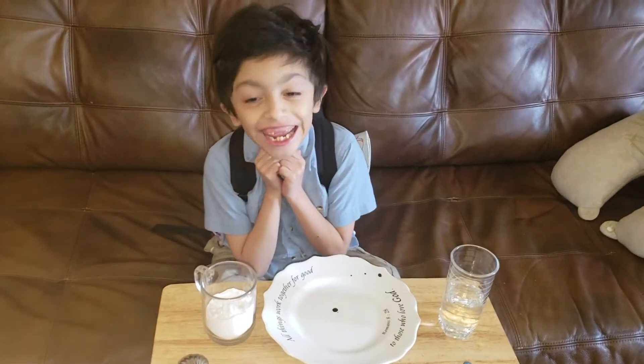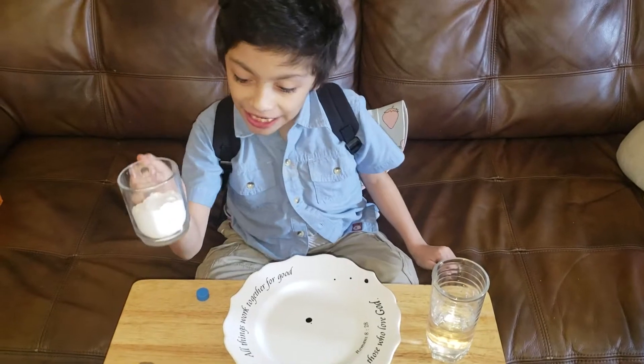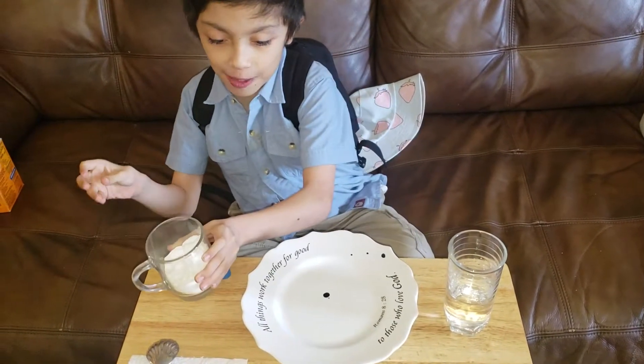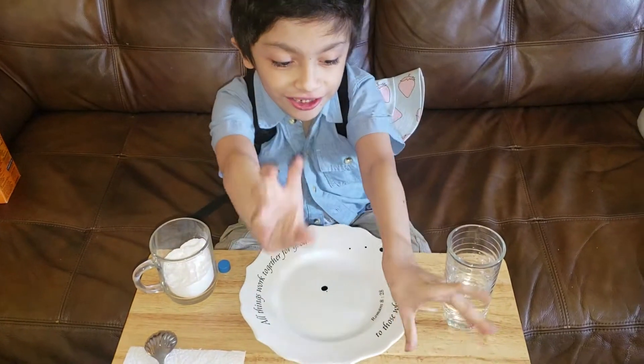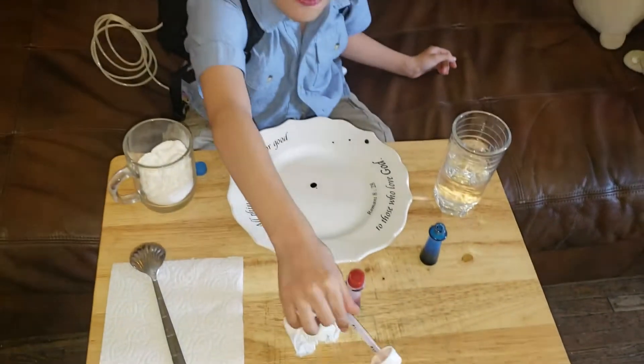Hey, it's me Angel and today I'm doing an experiment. So I got baking soda here, some food coloring,